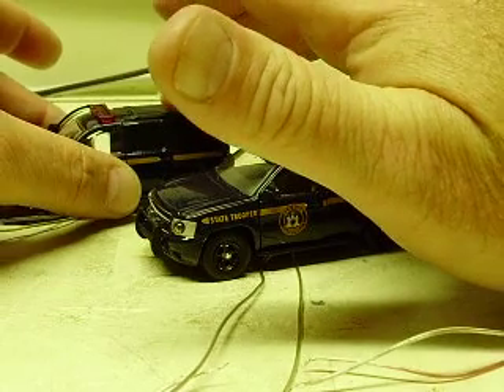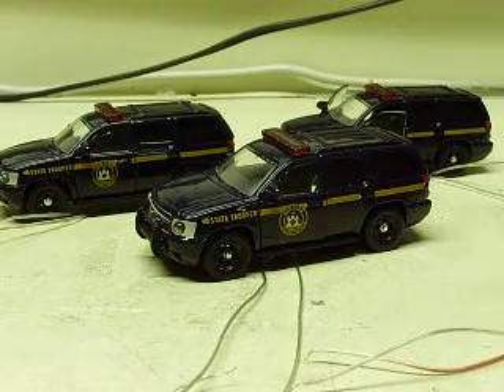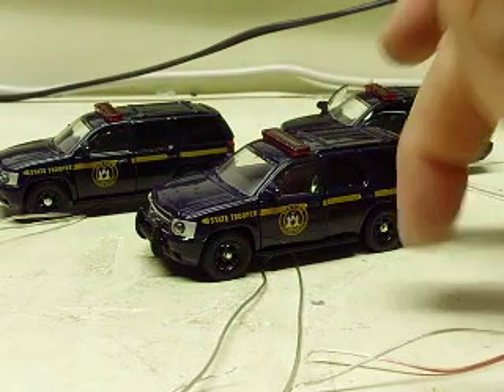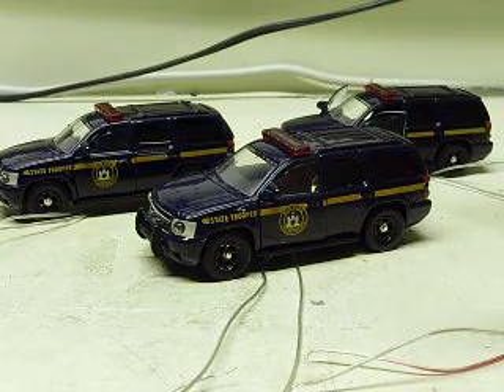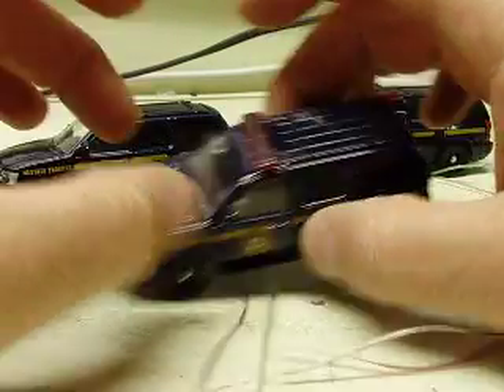So John, we'll go over these real quick. You asked for flashing headlights, flashing taillights, a light bar on the roof, the strobe, red grill strobes, and also a red and blue strobe in the rear window. And so we've got it taken care of.